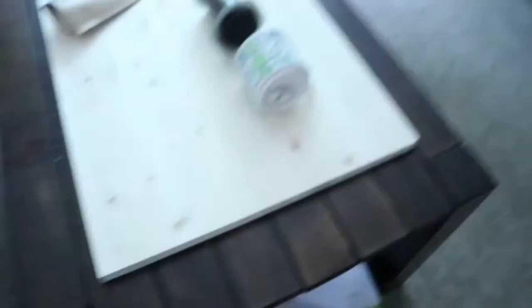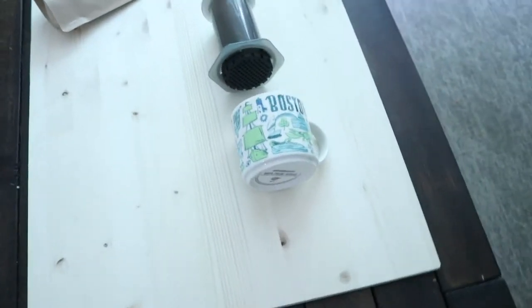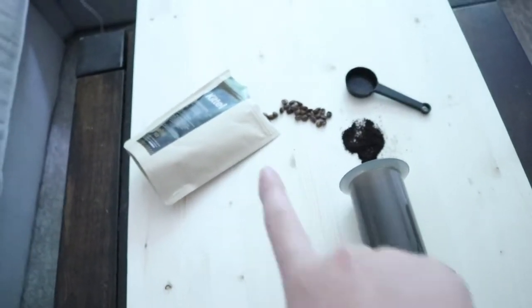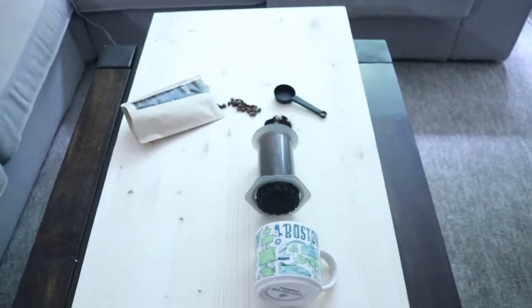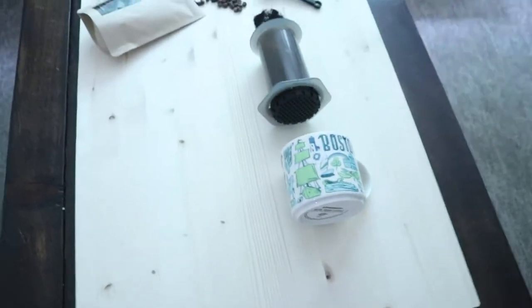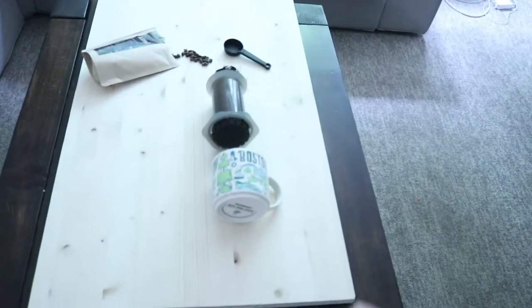I just finished that first flat lay, but I wanted to do something different — I just wasn't crazy about it. So I've put together a second one using a plain piece of pine board, since I'm using coffee on the board and didn't want it to blend in. I have a mug, an AeroPress, ground coffee, a scoop, coffee beans, and a coffee bag. This time instead of using my tripod, I'm going to stand on the corners of my table and shoot from above, near the window so natural light is coming in.